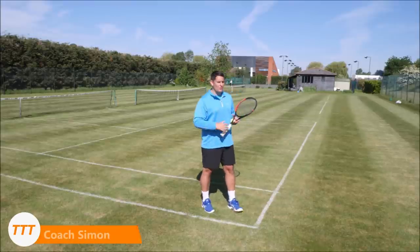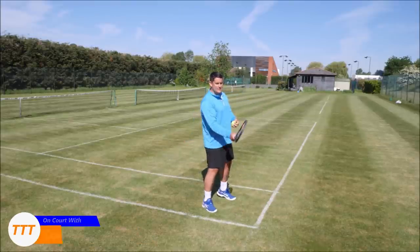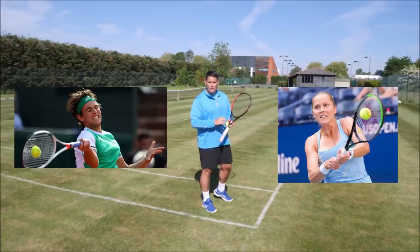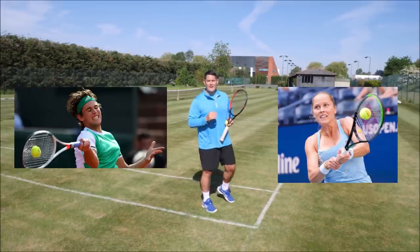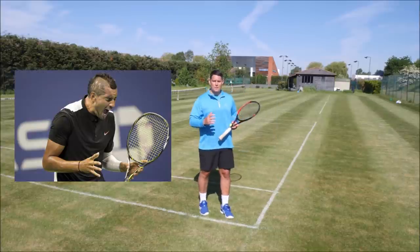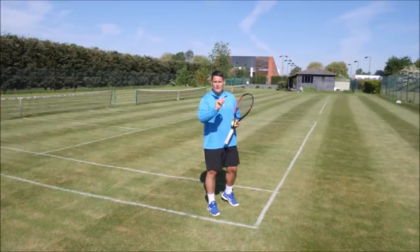A lot of us will actually look up as we make contact. So we're making contact and instead of our eyes being zoned in on that target, which is the ball, we actually start looking at where we're trying to aim or we're looking at the opponent. This will destroy that timing. So as the ball is bouncing, really focus on seeing the ball rise up until it actually makes contact with your racket.